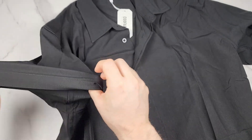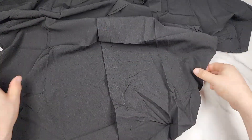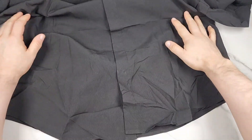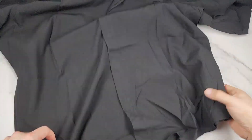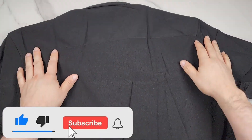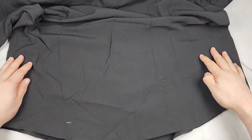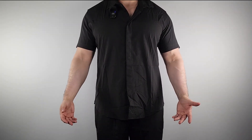It is very thin and lightweight, so it's good for warmer weather. The buttons go straight down, the bottom is a curved bottom, and the back has just a straight stitch — double stitched around the armpit area. That is the back.